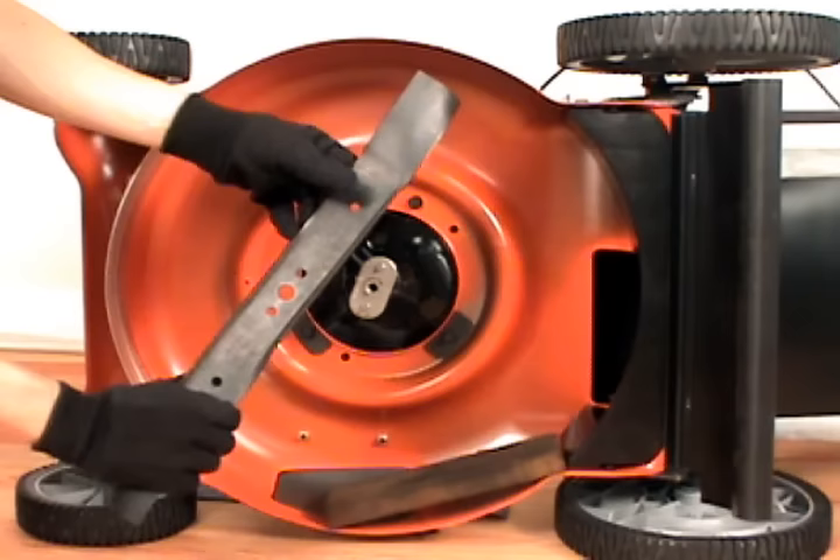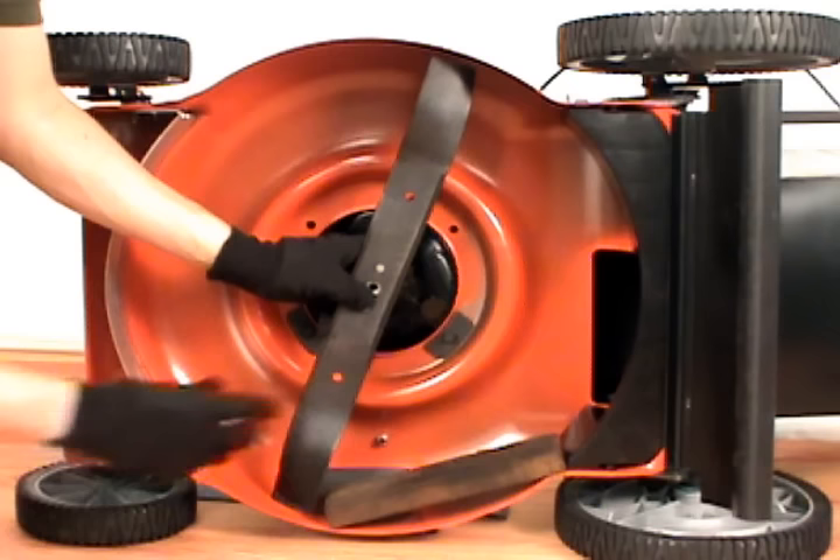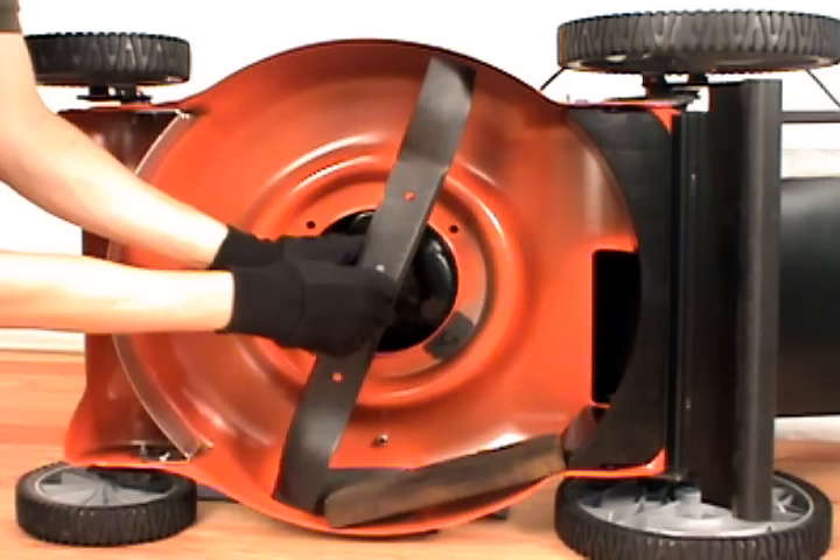Take your new blade, making sure it's facing the right way, and reattach it to the blade adapter. Then take the blade bolt and thread it back in.